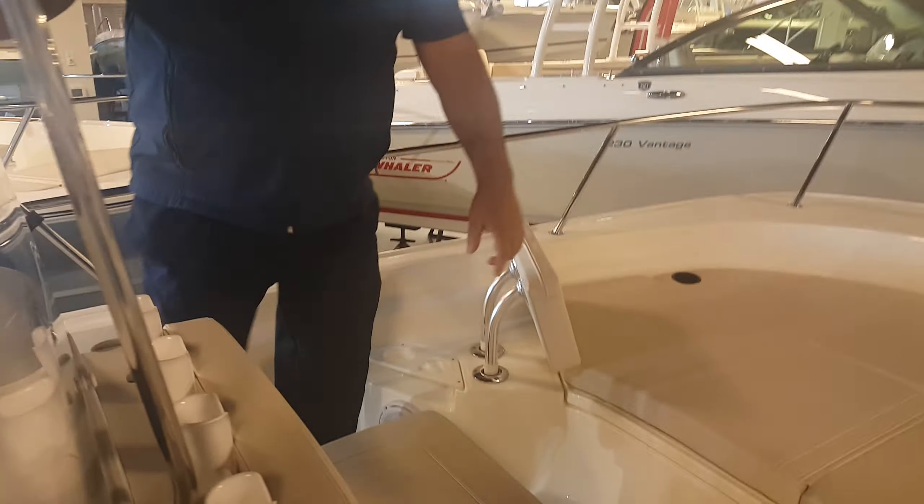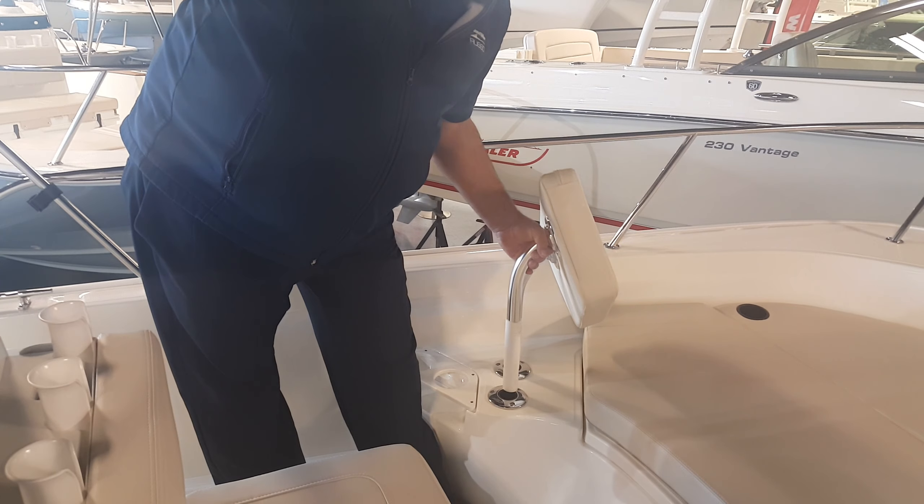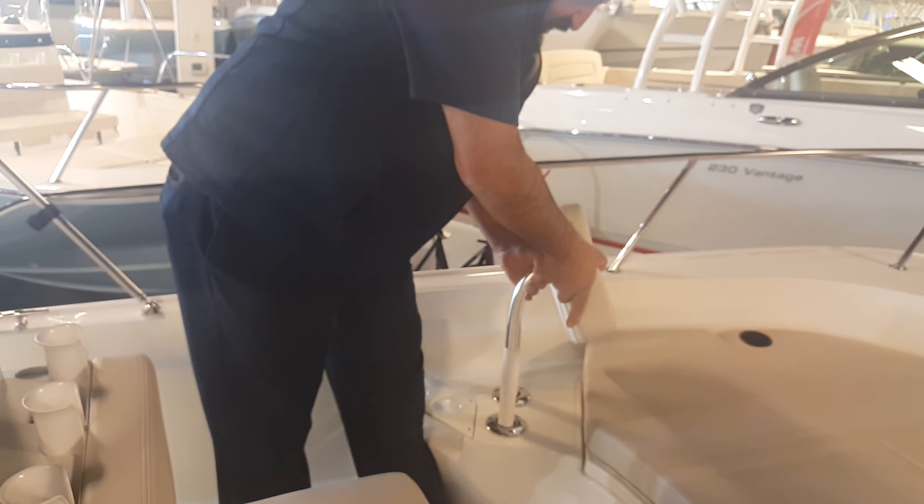Come up to the front — you've got your Yeti cooler seat with extra rod holders. As we move towards the bow, we have beverage holders and seat backs. These seat backs are removable, so you can use them as rod holders or keep them as seat backs.